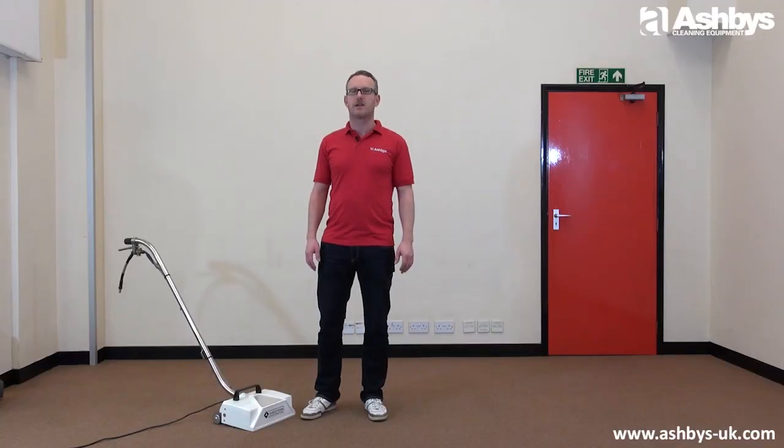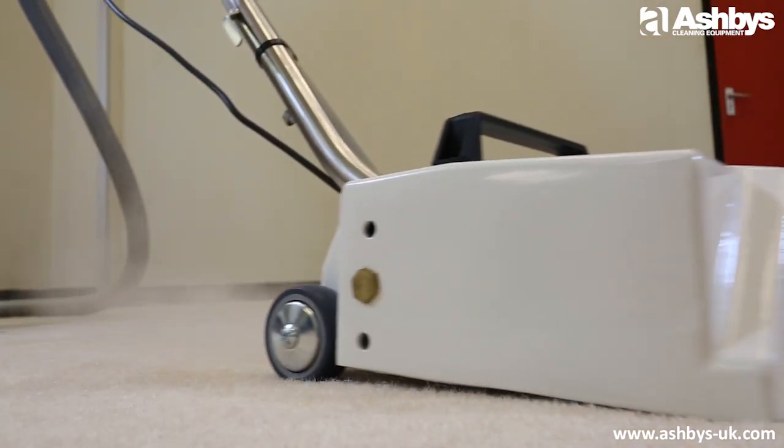Hello, I'm Martin from Ashby's Cleaning Equipment, and today I'd like to show you our metal power brush. If you're struggling with a wand on larger jobs, this is the fast and easy way to maximize the carpet cleaning efficiency of your hot water extraction machine.